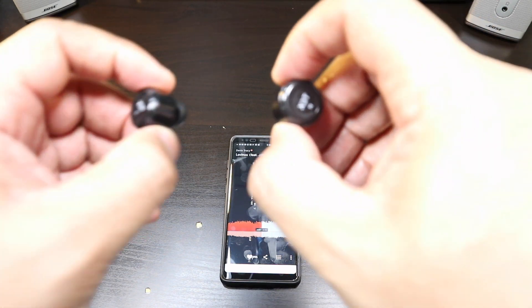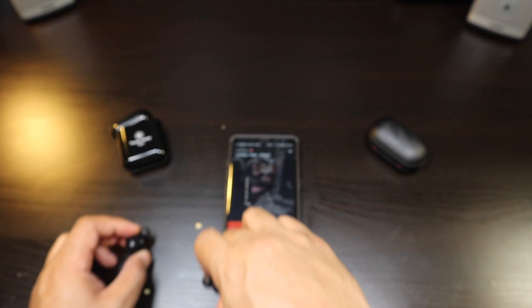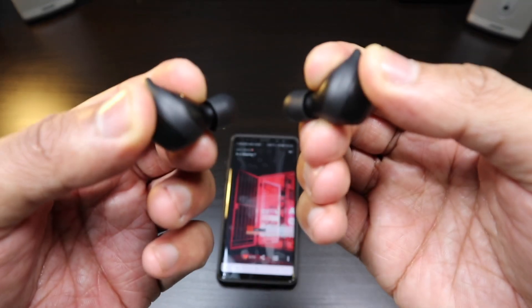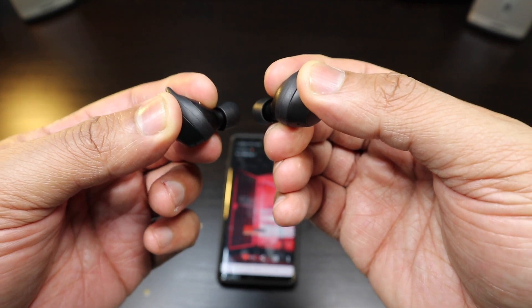These earbuds are the truth — I'm really impressed by the X3T sound. Now let's get into the sound test of the 2018 IconX.